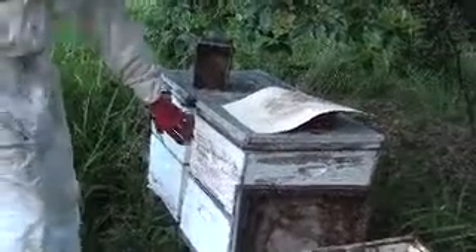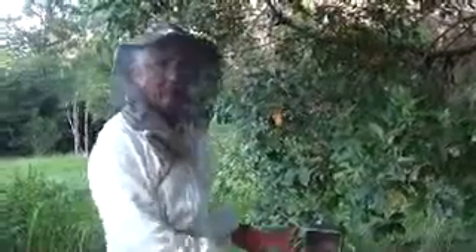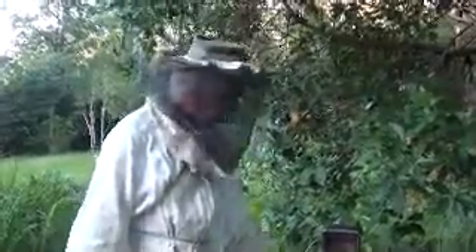This hive has got AFB and they've got a clean excluder, so the brood in the top box will hatch out. If there's a good honey flow, they'll fill those frames up with honey, I'll extract the honey, keep those frames separate, then clean the frames up and scorch them like I do the other ones when they've had AFB. It's a bit risky having the hive in the middle without AFB, but that's just the way it works out.